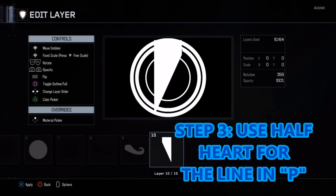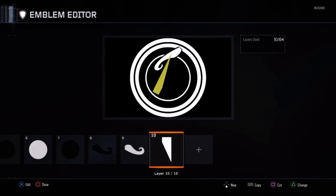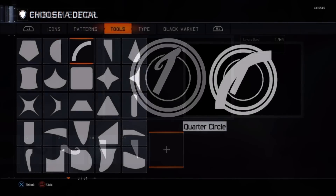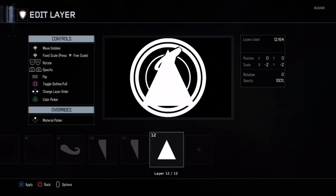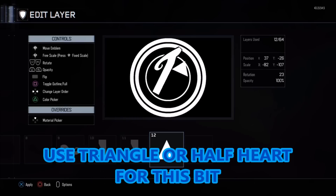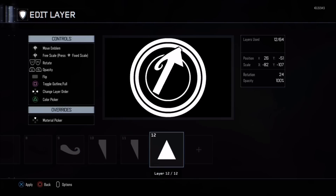Moving on — you can use a straight line for this but I'm going to use a half heart to make up the line in the P. Use two of these with the fixed scale, make them nice and long and thin, then copy and paste them, flip it and turn it around so it fits in nicely. At the top it gives us like an angle into that thin white circle, which you won't get with a white line. You can use a triangle here but I actually recommend using a half heart because you can get a nicely triangular shape but also a different angle, which is handier.